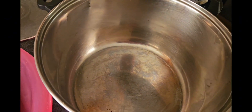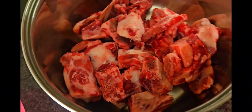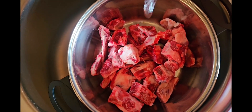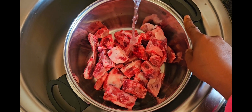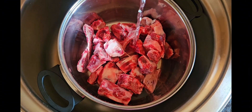Hey guys, welcome back to my channel, it's your girl Sasa. If you're new here, don't forget to like and subscribe. To my regular subscribers, thank you so much. In today's video we are going to make beef bones the Zimbabwean way. I removed them from the pack, rinsed them, and put them in the pot on fire to boil. If you want to learn how to cook the Zimbabwean way, this is the video for you.